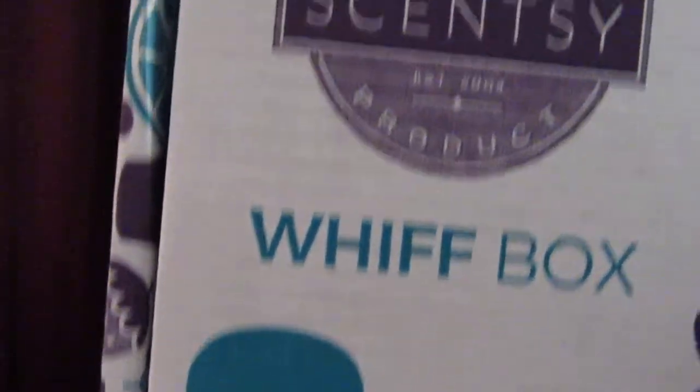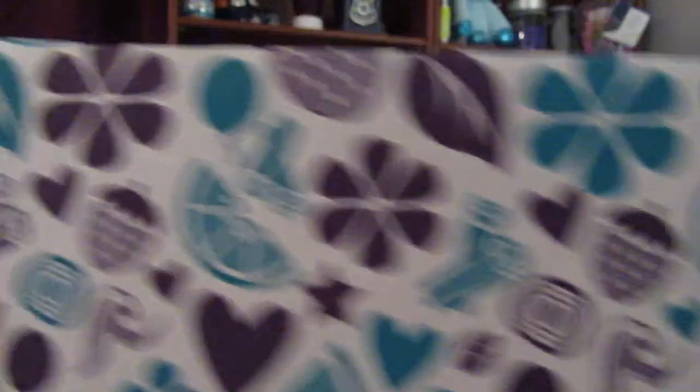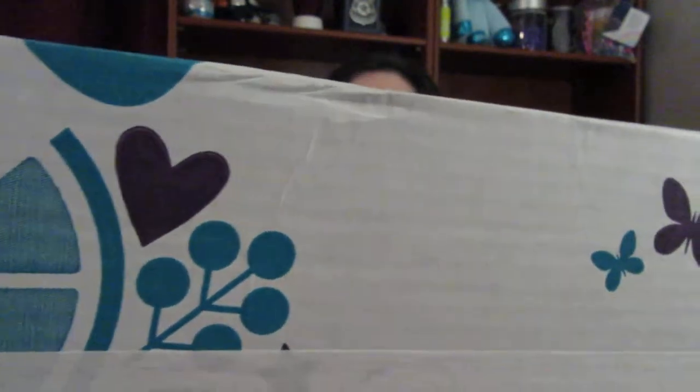So I'm going to go ahead and start in. This is how it comes — it comes through the United States Postal Service. It's a very sturdy box with a design on the side, and the box is heavy — extremely heavy this time.